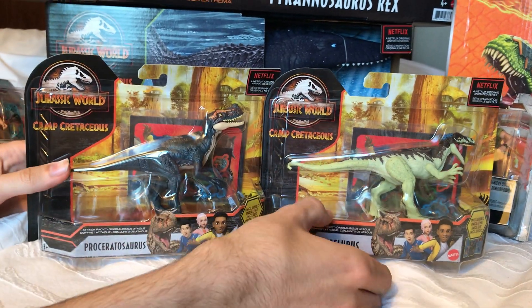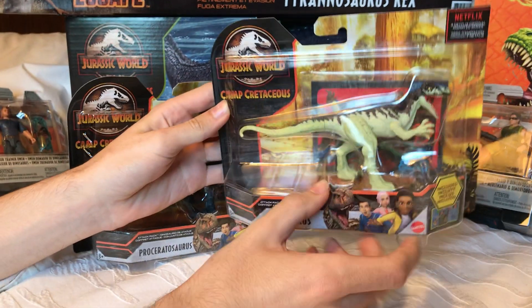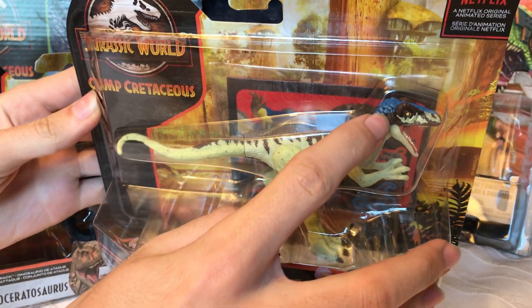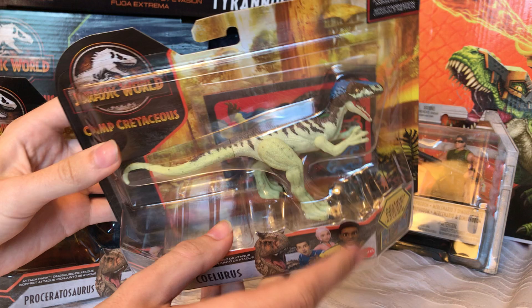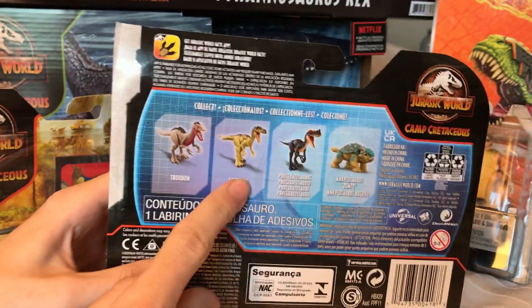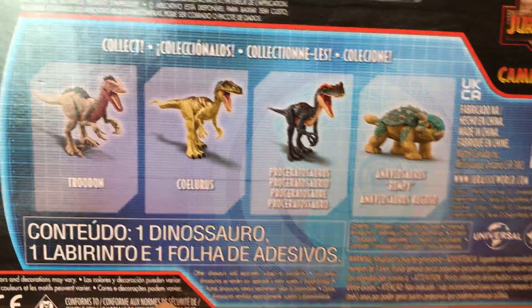These guys are very stunning in color. We've got a mint green-like body with brown coloration on the back and some really pretty blues. It seems like Mattel always has something fancy planned for their Soloris figures. And if you take a look, even the toenails are painted, which is a really nice addition. On the back, you can see there's a Soloris, Proceratosaurus, and Bumpy and Troodon also in the toyline.